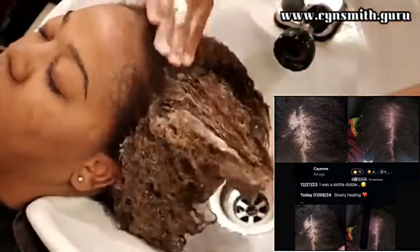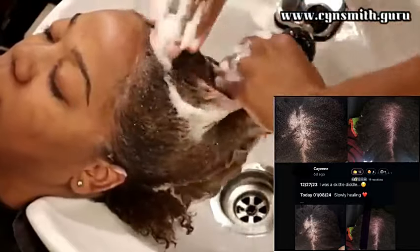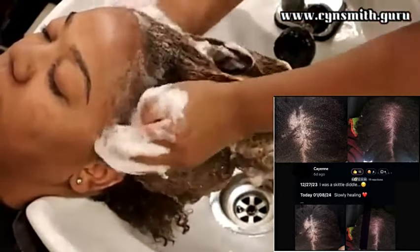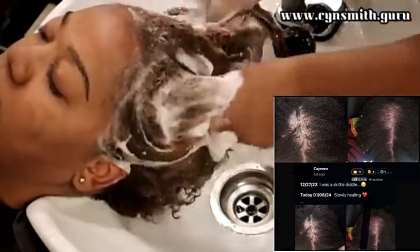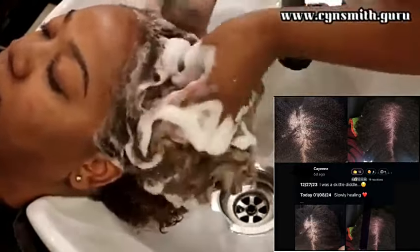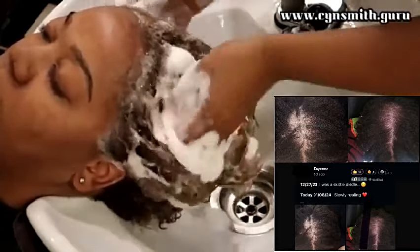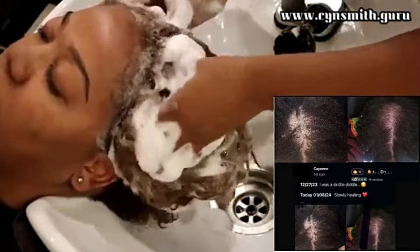Every product we are using is meant for the scalp. When I was standing behind the chair I was not just a hairstylist — I was a scalp specialist and a hair shaft specialist. The picture on screen shows that I had clients who came in with different forms of scalp inflammation. Now that I'm not behind the chair, I have turned all of that into the seven day challenge.